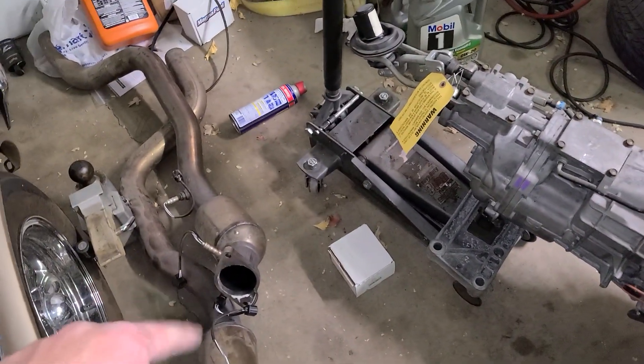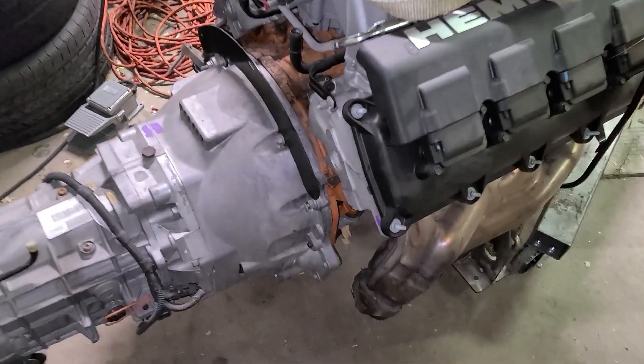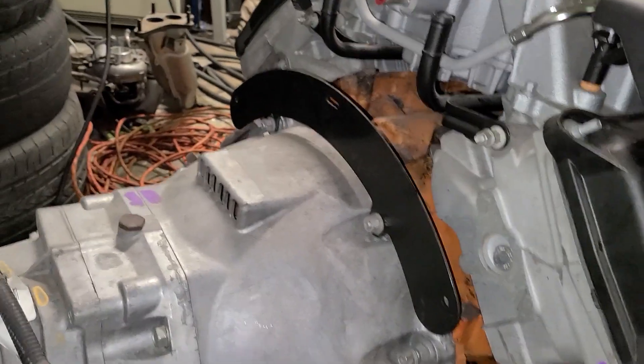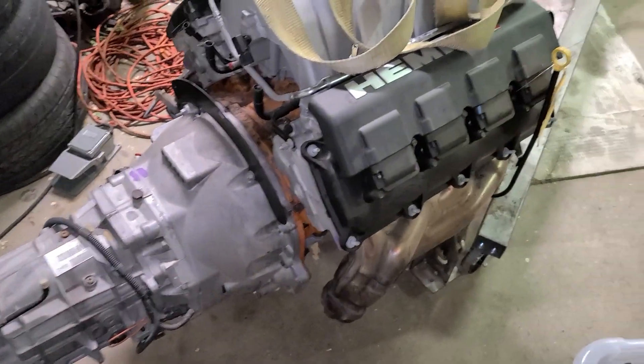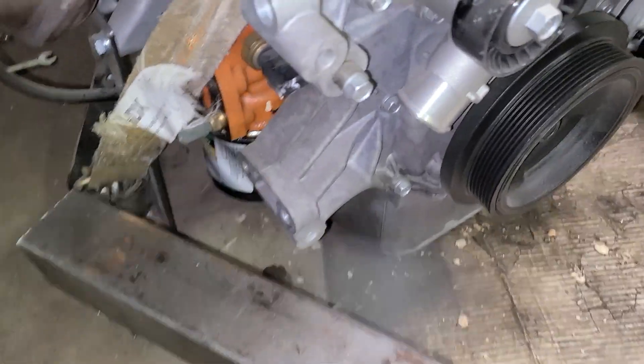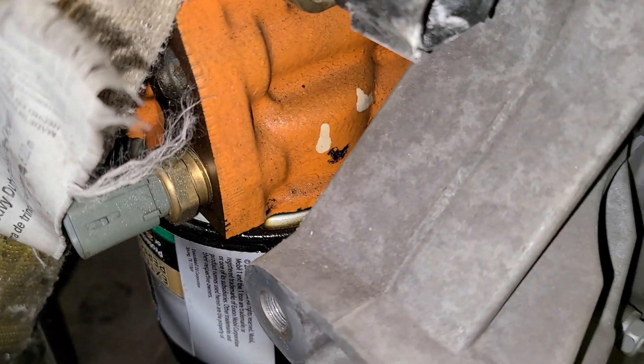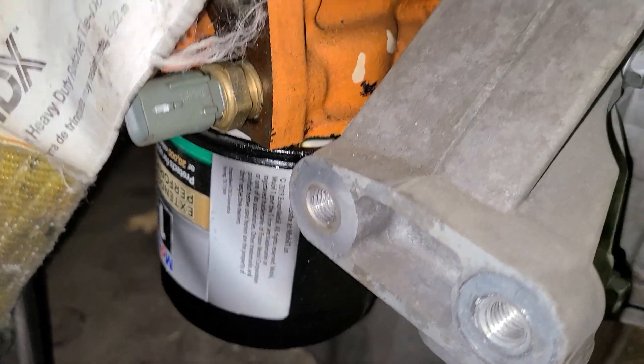We got the exhaust pipes off with the cats. I pulled out the starter and I'm just going to work my way around and take these bolts off. It appears the oil filter is leaking — I don't know if that's the right one or if it's just not tight enough, but it's definitely something that needs to be addressed.